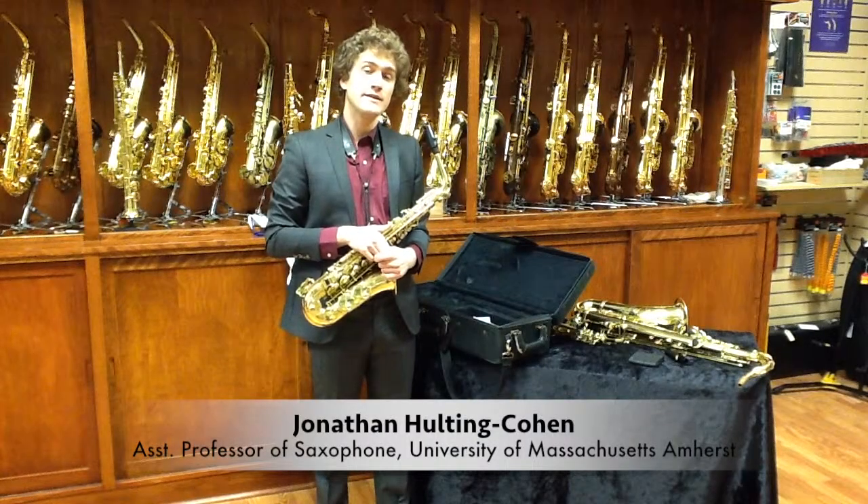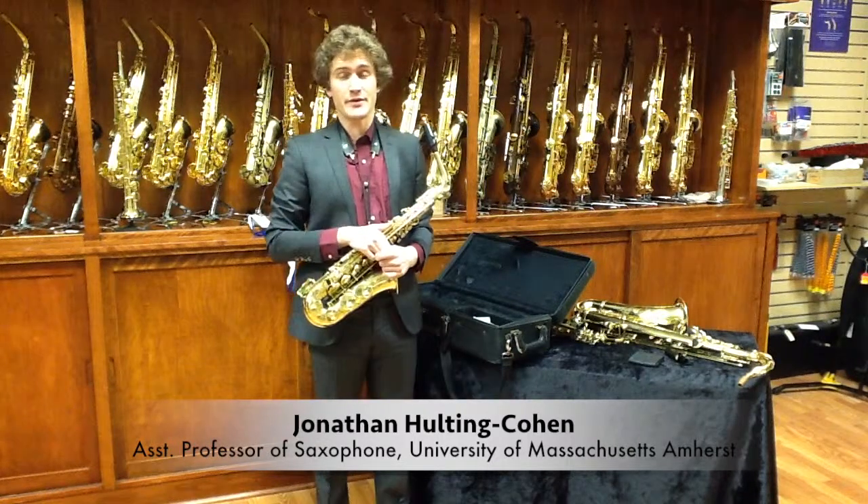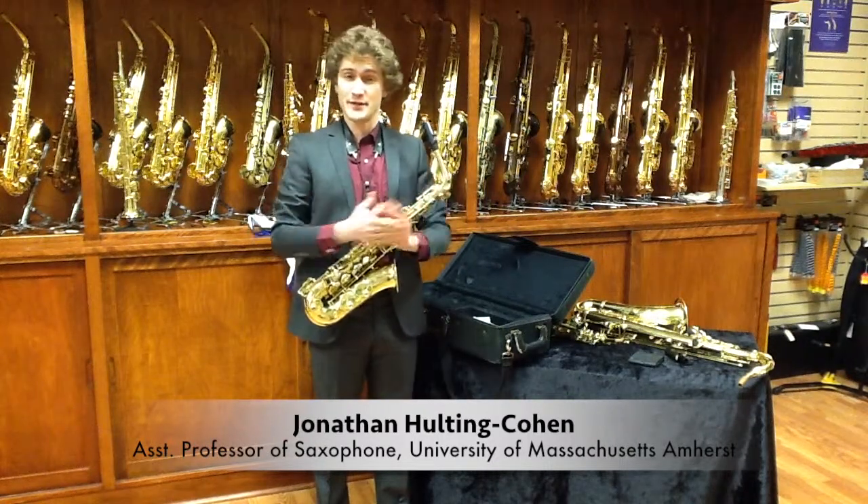Hi, I'm Jonathan Halting Cohen, and we're here at Jerry's Music Shop in South Hadley. I'd like to show you how to take care of your instrument.